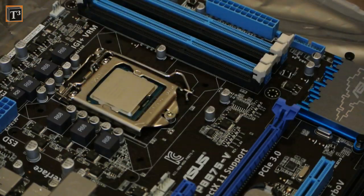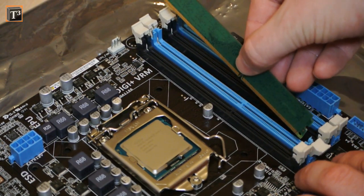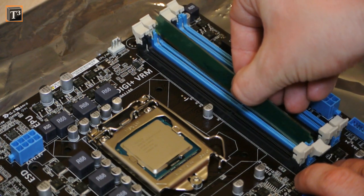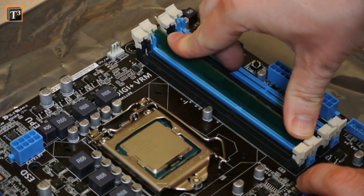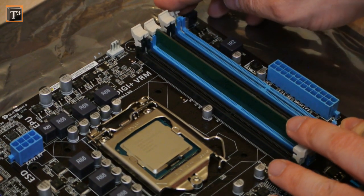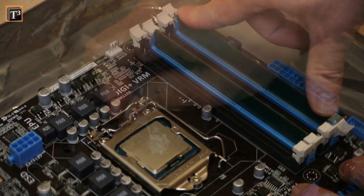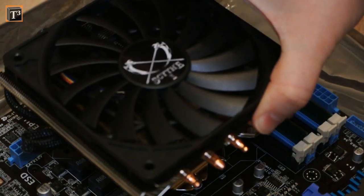The four DDR3 memory ports are coded. If you install pairs, only use the same color slots. Instead of starting with the slot closest to the processor, the manual tells you to use the next one. As a big cooler can totally block access to the memory ports, you should install the DIMMs first.